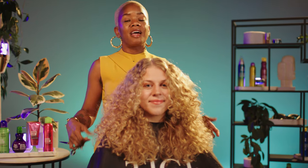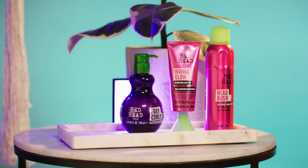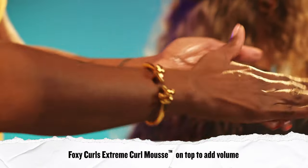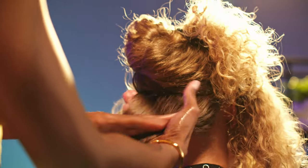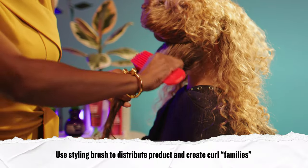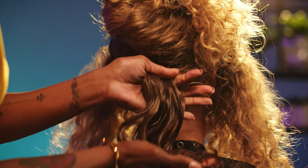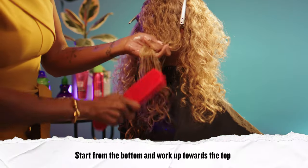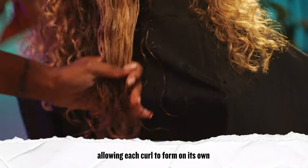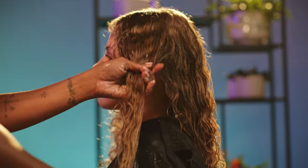Now that the haircut's complete, I'm going to grab a spray bottle, wet her hair down, and move on to our styling products. First, I'm going to start with the Foxy Curls Contour Cream as a base to help preserve her style and give it longevity. Then we're going to follow with the Foxy Curls Extreme Curl Mousse for volume and hold. We'll distribute this evenly through her hair. I like to use a styling brush to distribute the product evenly and help create curl families, and then to help encourage the curl, we're going to scrunch. A key thing to keep in mind when styling curly hair: the way the curls look wet is how they are going to look dry. So if you've got frizz or any wild flyaways while it's wet, they'll still be there when the hair is dry.